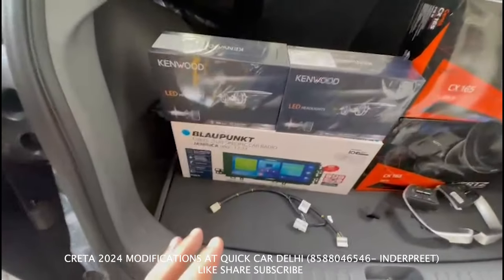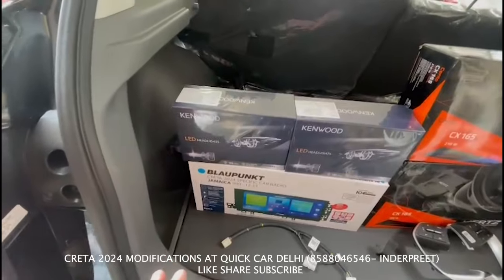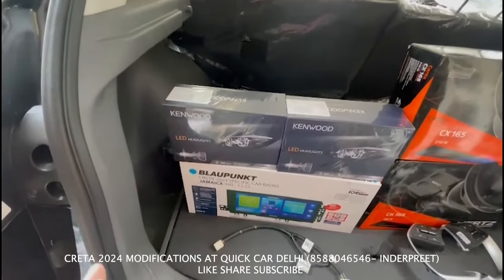In the car, we have the block-on, the mic, and the 990 to 12.33 inch Android system.